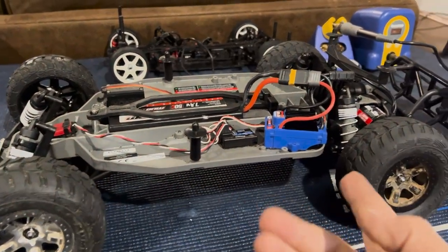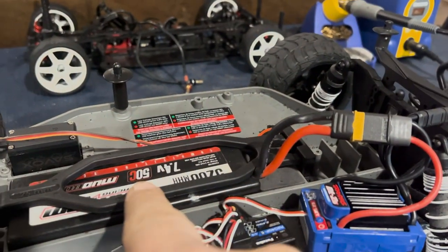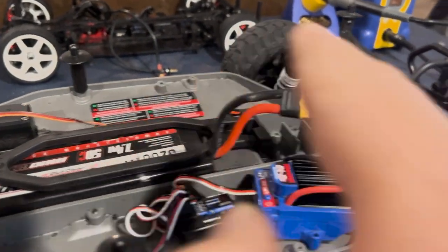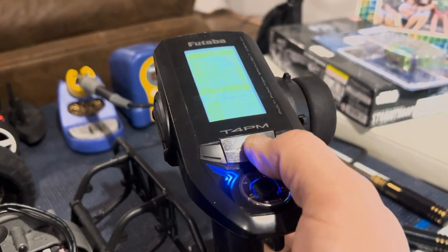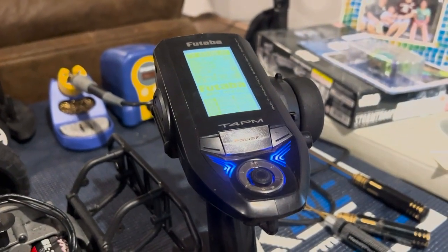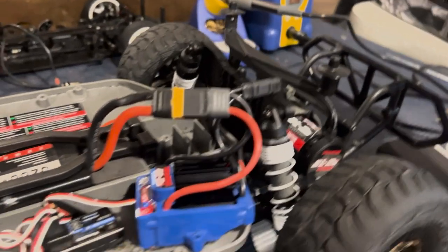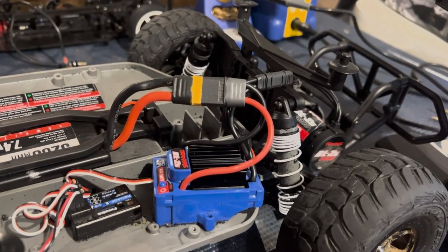Here is our stock Traxxas Slash with the BL2 brushless system. First thing we need to do: battery must be fully charged and connected, then we need to turn on our transmitter. This will work with any transmitter, whether it's upgraded or if it's a stock Traxxas Slash controller. Now what you need to do: turn the ESC on, let go.